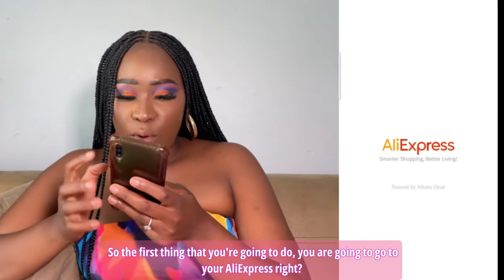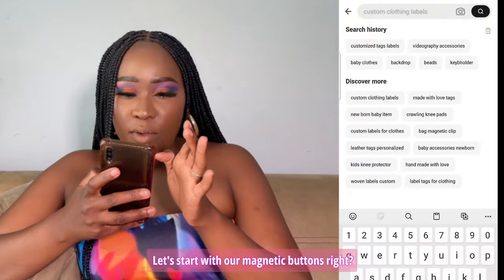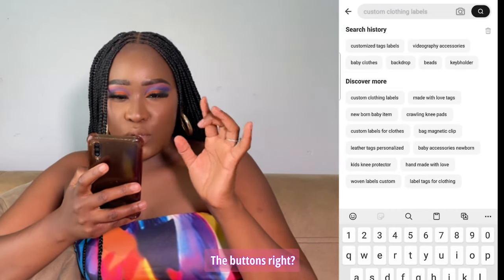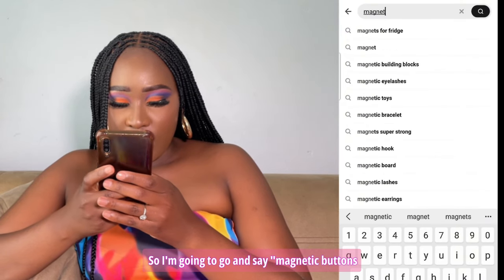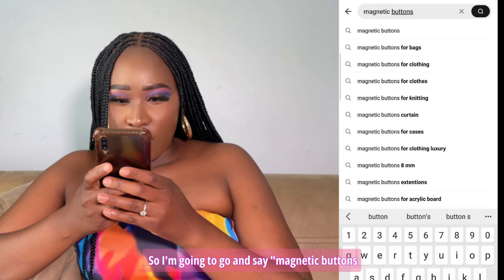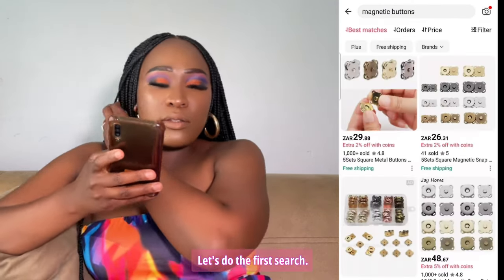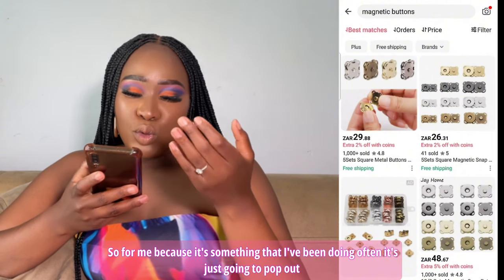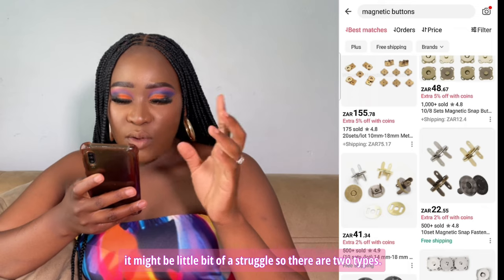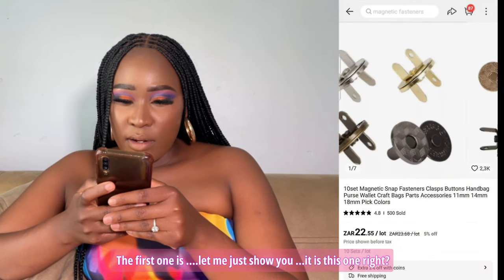You're going to go to your AliExpress and search for magnetic buttons. For me, because it's something I've been doing often, it's just going to pop up — for you it might be a little bit of a struggle. There are two types: let me show you — this first one is more for general use.